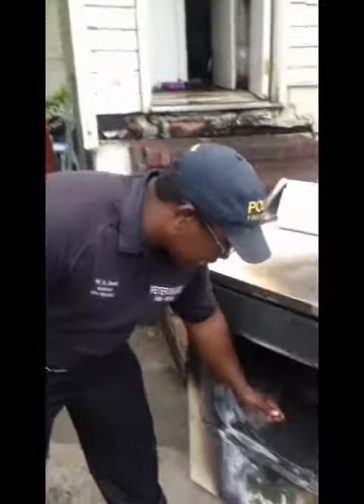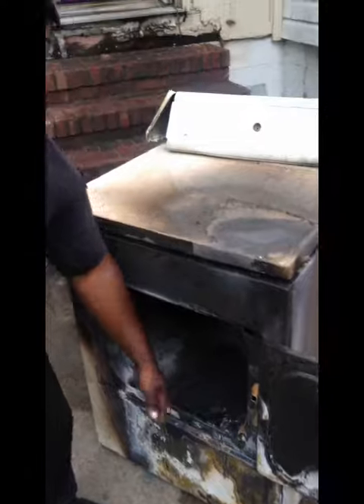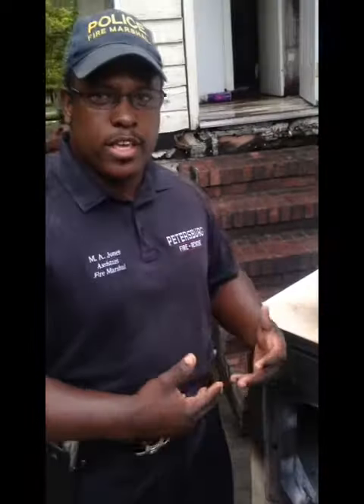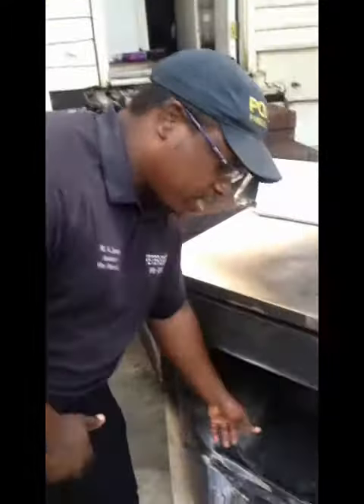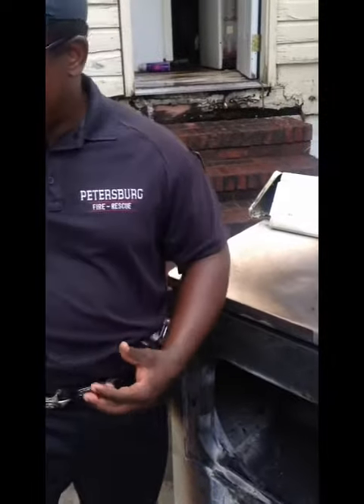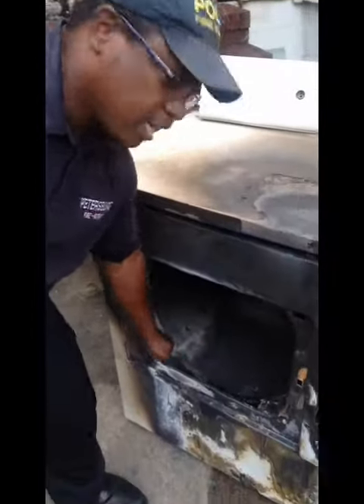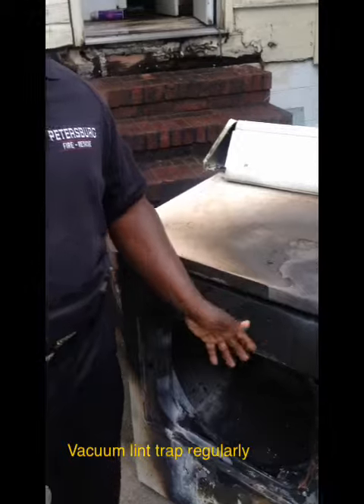Alright, first thing I want you to do: check your lint trap. Always check your lint trap. You want to clean your lint trap before every use of your dryer — take it out, dump it out, throw the lint in the trash. Also, at least once a week, get your vacuum cleaner and suck out all of the excess dust in your lint trap.